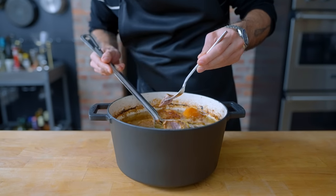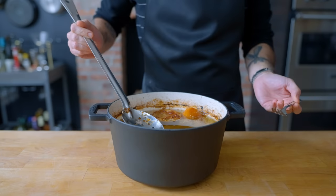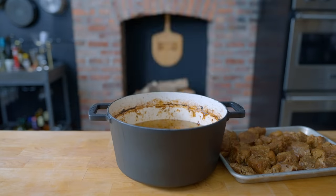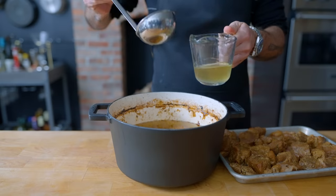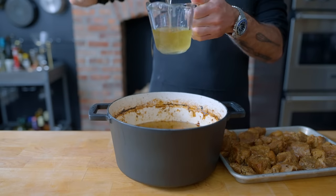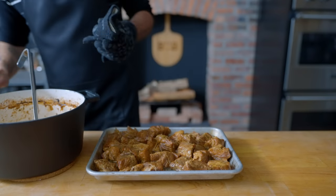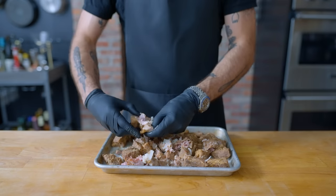At this point you can shred and prepare the carnitas as desired, but I like to let these guys chill overnight. This allows the flavors to meld and prevents too much juice and gelatin from being squeezed out by shredding while it's still hot. Evacuate all the pieces onto a rimmed baking sheet, be sure to hang on to some of this cooking fat — it's completely delicious and it's gonna come in handy. Try frying some eggs in it. Generously bathe the pork in its own cooking liquid before leaving it out to cool to room temperature, about one hour, then wrap in plastic wrap and refrigerate overnight.